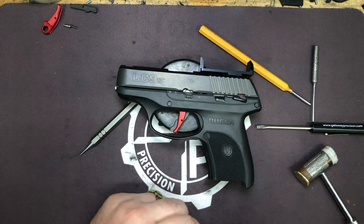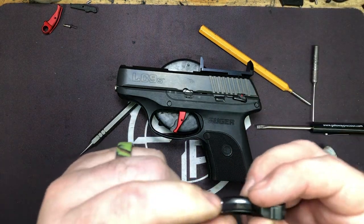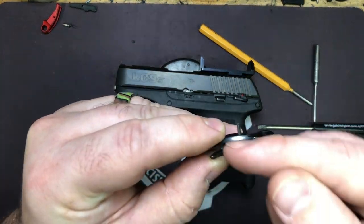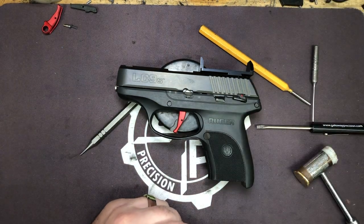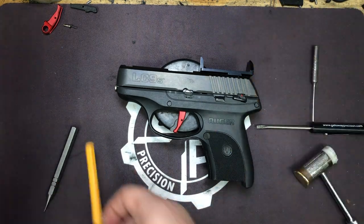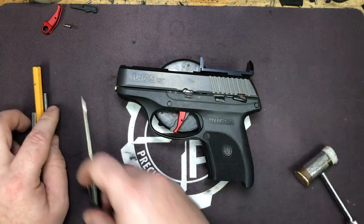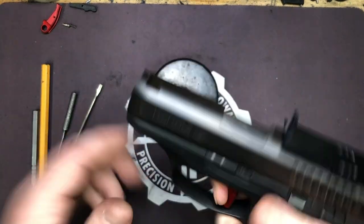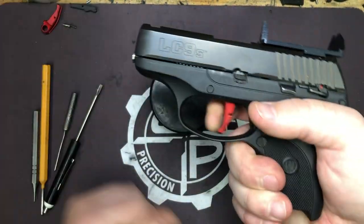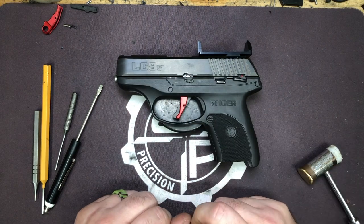We've eliminated a good 20-25% out of the travel and it gets rid of the trigger bite associated with the stock trigger on these pistols — due to the curvature and how thin it is through there to make room for the safety blade, and the fact that the safety blade kind of floated in the stock trigger. That's where you get that real bad finger bite these things are prone to. The flat face design just feels better on the finger.